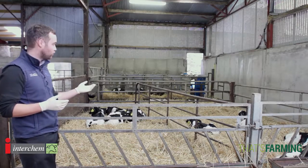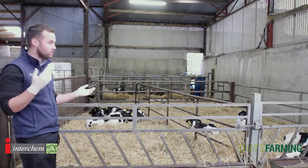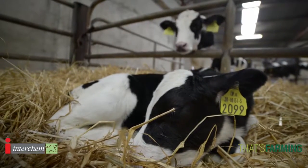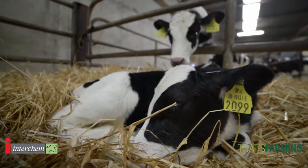We can see here the calves are comfortable, they're lying, there's no sounds of coughing, they're clean, their coats are bright, their ears are up. These calves can tell you so much before you ever put any hands on them.